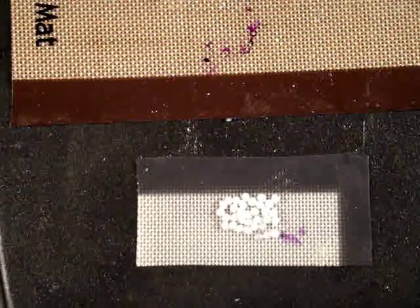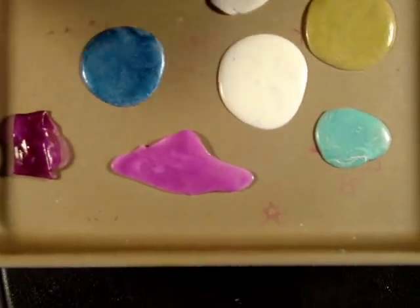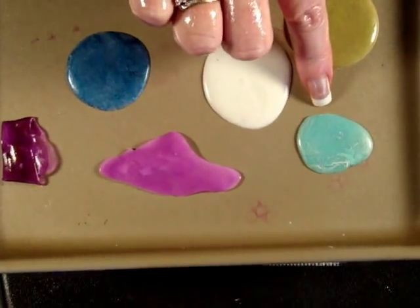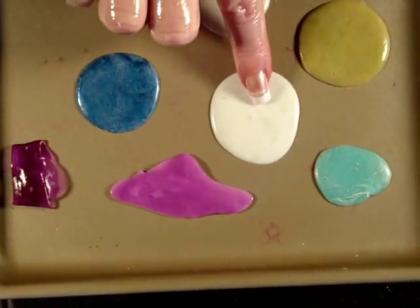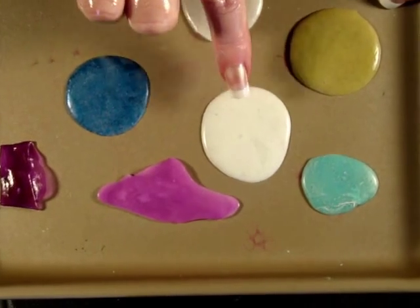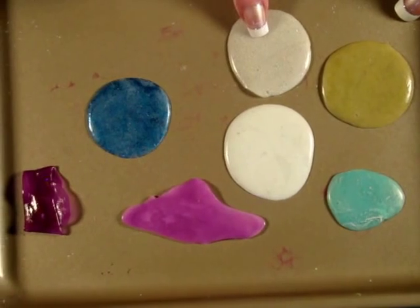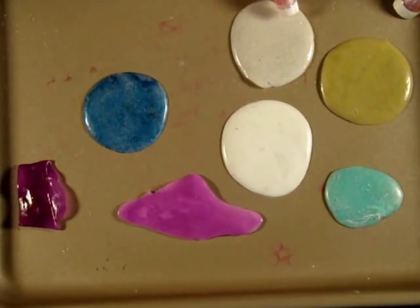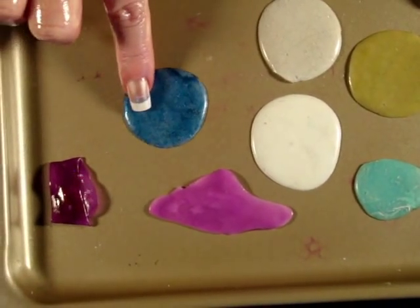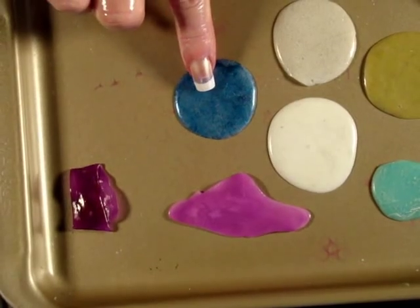Let me show you what those effects are that I talked about a little bit earlier. The Pearl-X pigment powders — this is the effect you get; it's a nice kind of a metallic sheen. This is just using plain craft paint. Here I've got the distress embossing powders, and this embossing powder has a little bit of glitter in it as well. These two almost look like stone effects. And this is simply just mixing plain old glitter into the Friendly Plastic pellets.